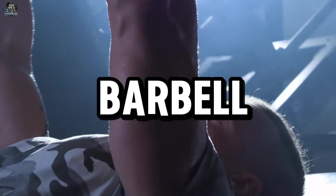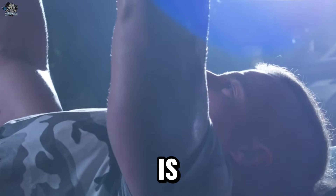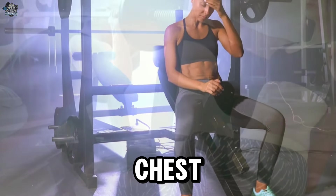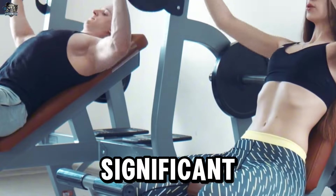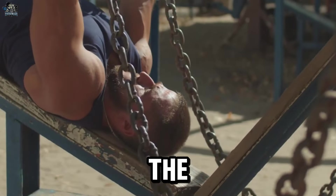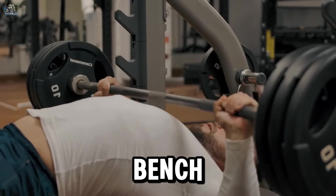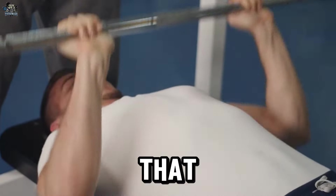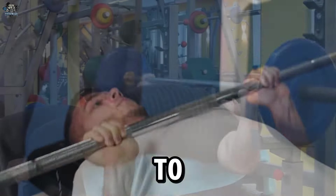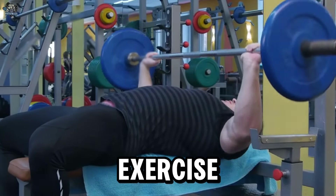Number 1: Flat Barbell Bench Press. It can put excessive pressure on the shoulders and wrists, especially if the technique is not correct. The flat barbell bench press is a popular exercise for developing the muscles of the chest, shoulders, and triceps, but it can place a significant amount of pressure on the shoulders. To minimize the risk of shoulder injuries, it is crucial to perform it with proper form, ensuring the shoulders are stable and the bar is aligned correctly throughout the movement. Start with light weights and progress gradually.